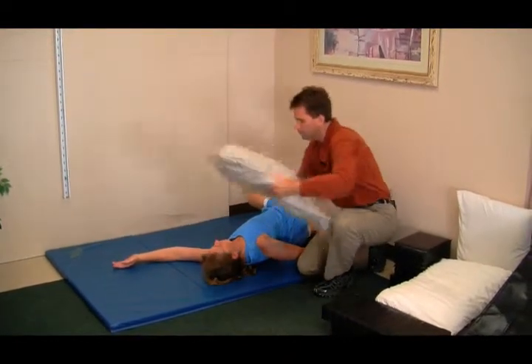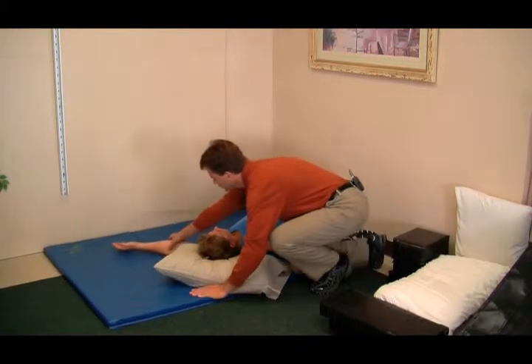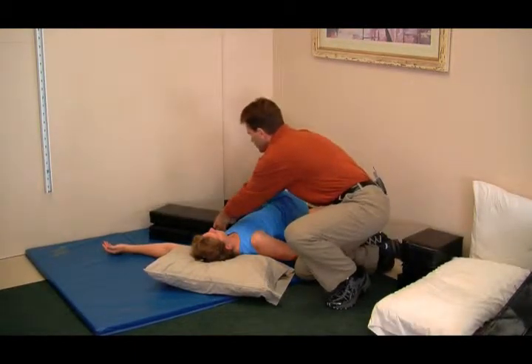I'm going to help her here. We're going to place a pillow under her head. This arm is going to come forward. I'm going to get some bolsters for her — pillows are fine.